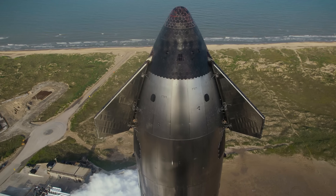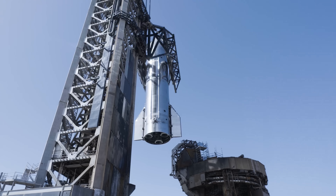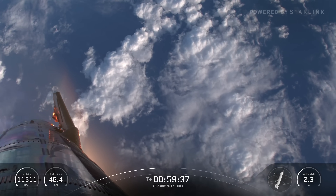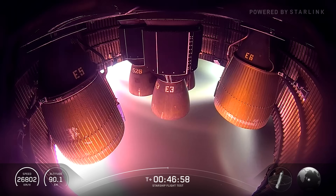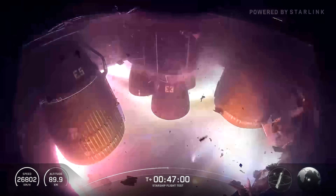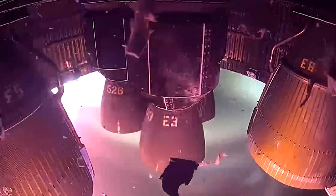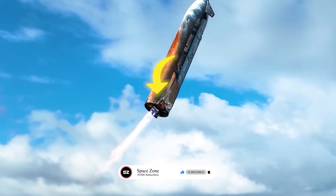There's still so much more to cover about the Flight 10 landing, like the aft flap. It was one of the most heavily damaged parts during the flight, but also one of the key components that kept the ship from getting out of control all the way to the end. Around T-47 minutes, we saw a large flash followed by a section of the skirt being destroyed. Debris was scattered everywhere, and the flap was also visibly damaged. In the new SpaceX footage, if you look closely at the bottom of the stage, you can see exactly where the destruction happened around the engine skirt.